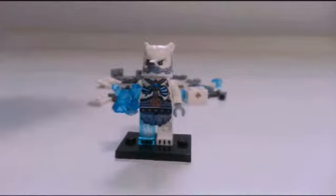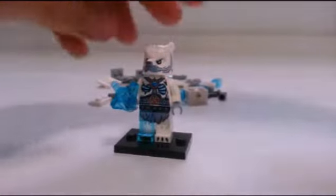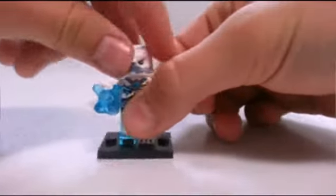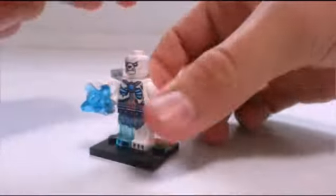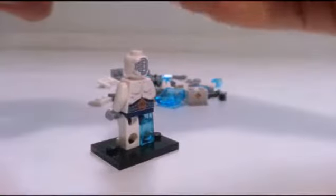His name is Ice Claw. Let's take a look at him. There's his back torso printing. His leg printing is very detailed. His torso printing is very nice, and his head piece is really nice and detailed too. There's his face, nice and detailed as well. The back of his head doesn't need to be detailed because it's going to be hidden behind the head piece anyway.